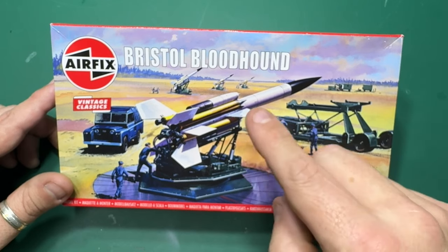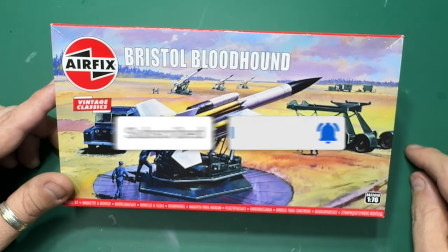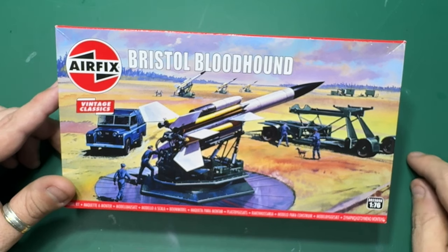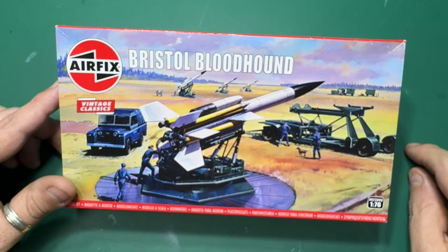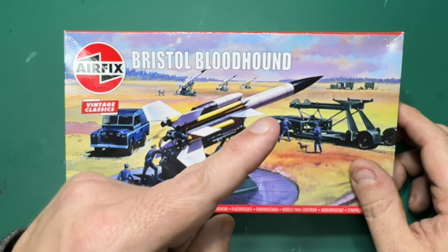Thanks all for watching. If you liked the video, click like. If you haven't subscribed yet, please subscribe and ring that bell — click 'all' to be notified when I release a new video. You can also become a channel member by clicking 'join' below and selecting which membership tier you wish to join. Any questions or comments, leave them below as I do reply. If you're not seeing my latest video, click here, and for a whole playlist of my unboxing videos, click here.